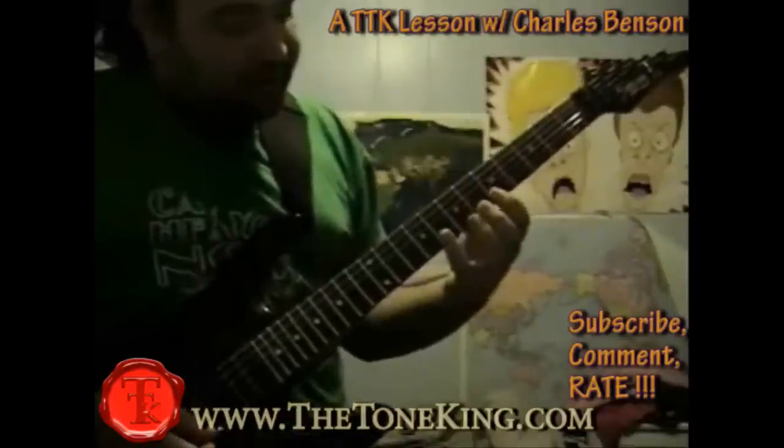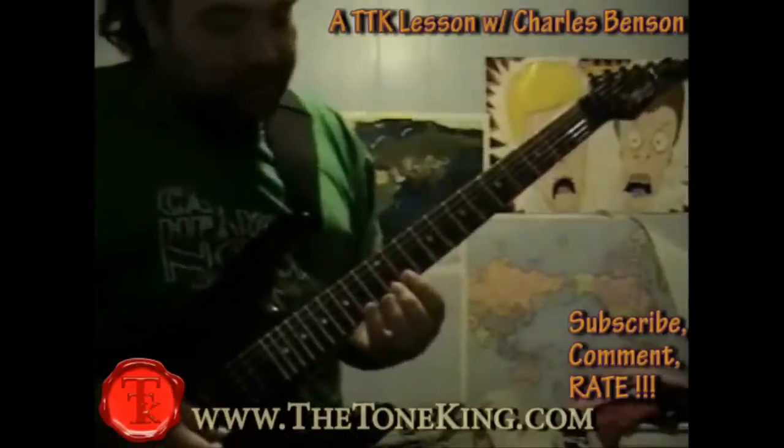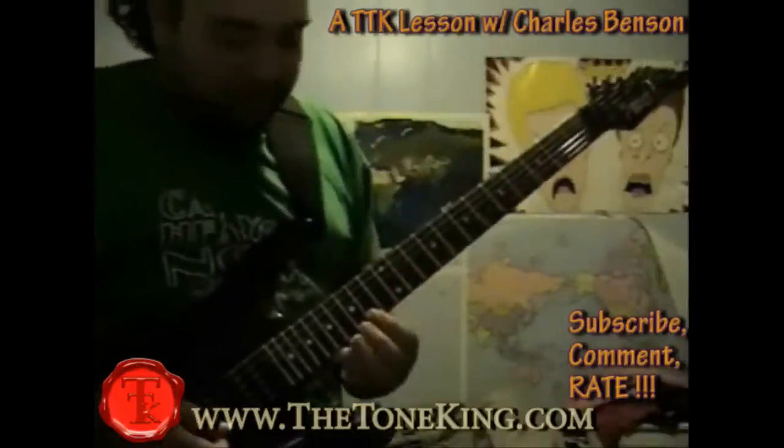So let's get this bad boy out of the way. Go to your high E string, go to the 2nd fret and the 5th fret, and you can go 2-5-2, and then go 5-8-5, and then 8-11-8, and 11-14-11, and then go 14-17-14.